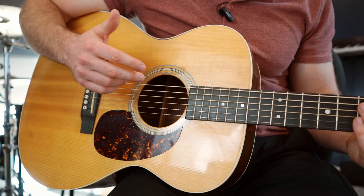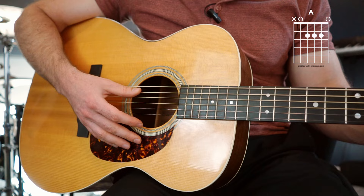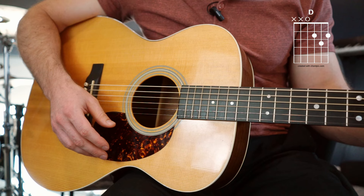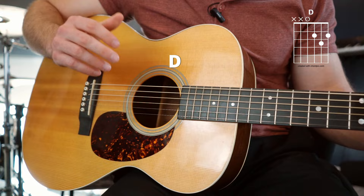For our purposes today, we're going to work on the technique using three chords that each use a different bass string: an E major chord, an A chord in standard position, and a D chord. Notice that when you strum those, with the E you start on the low E string, with the A you start on the A string, and with the D you start on the D string. That way we can practice our slap with all three strings.